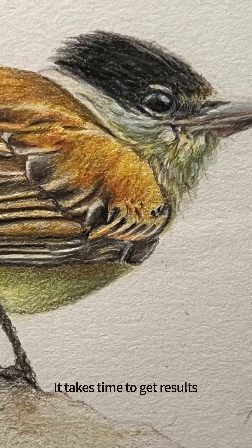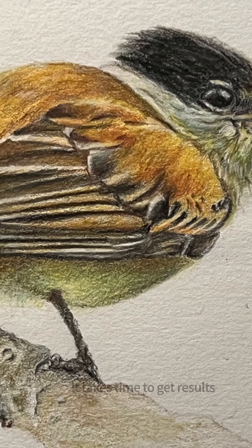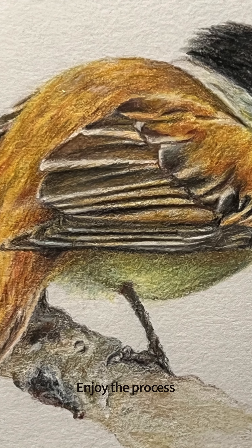It does take a lot of time to get good results, so relax and enjoy the process.